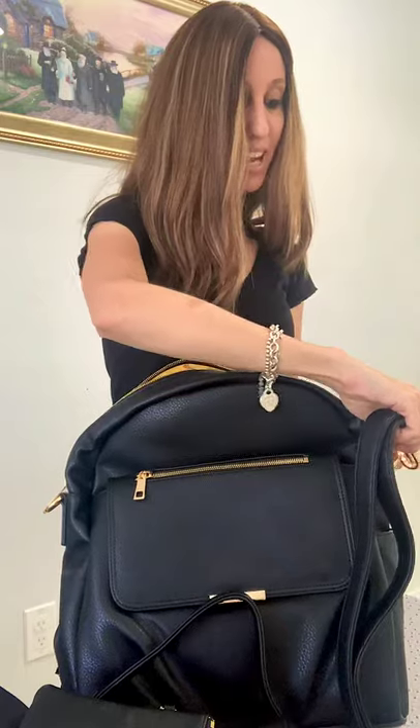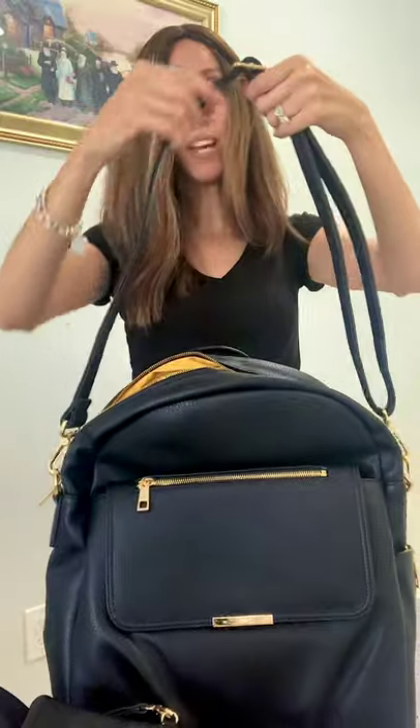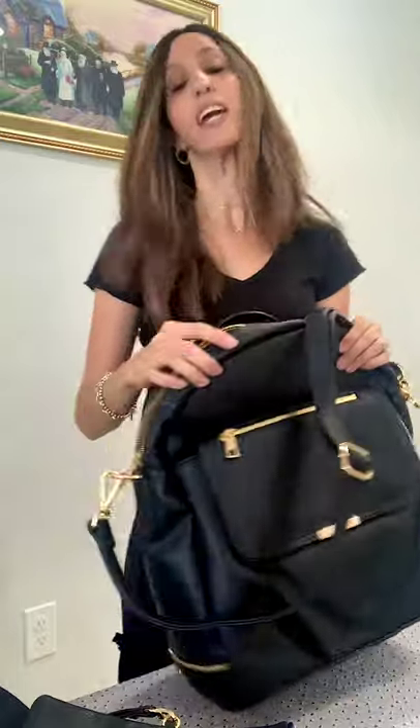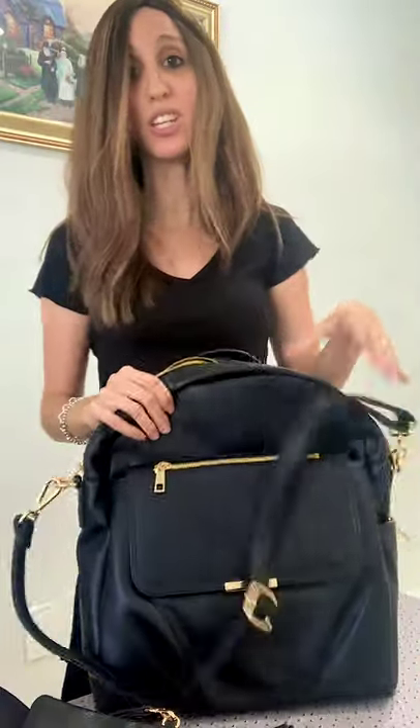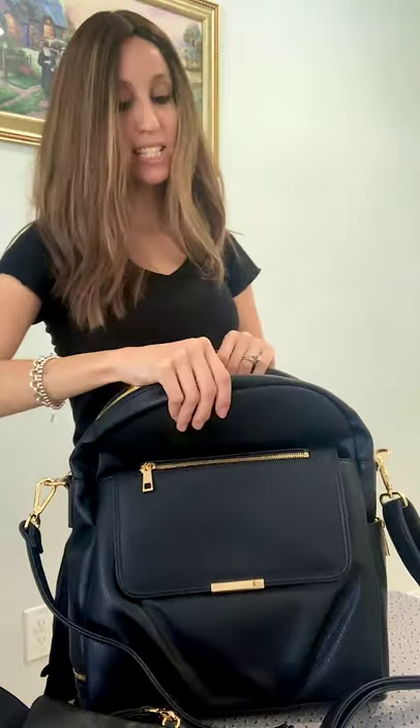Not only is it a backpack, but it turns into a satchel or crossbody — you can make it a different length, so you can wear it like this, or make it longer, or wear it like a backpack. You can use it either way; it doesn't have to just be a backpack.